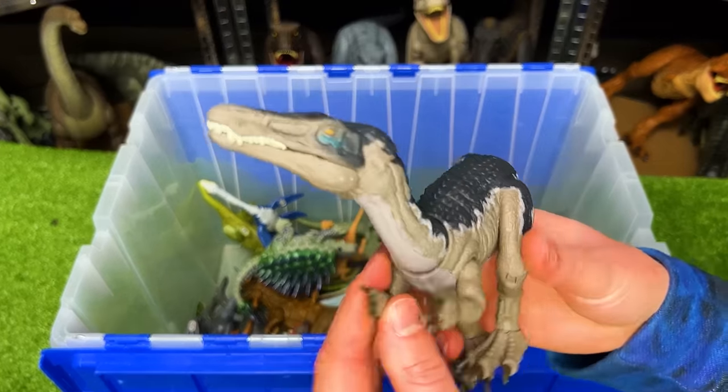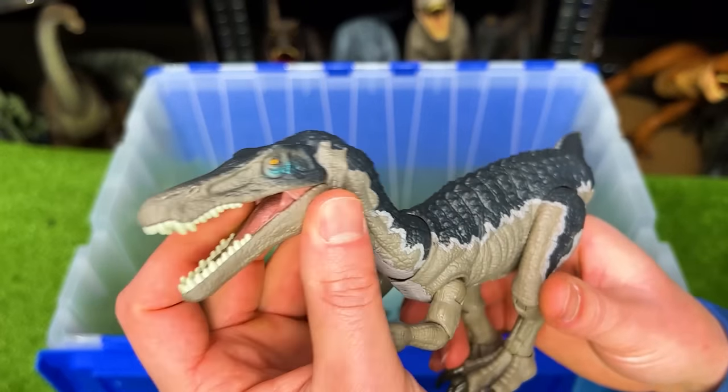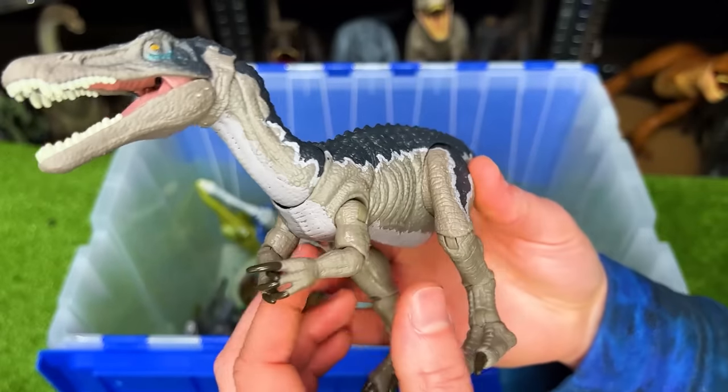From the Hammond Collection here, we've got the Baryonyx figure. It is very poseable and it's got some awesome coloring too.